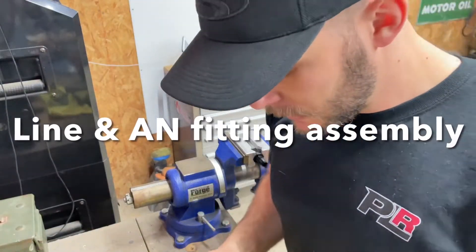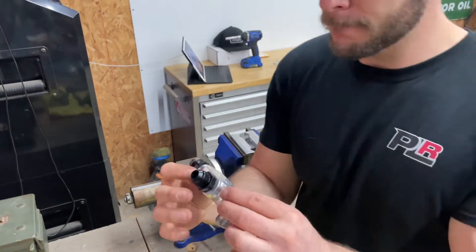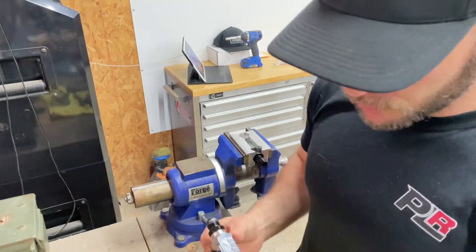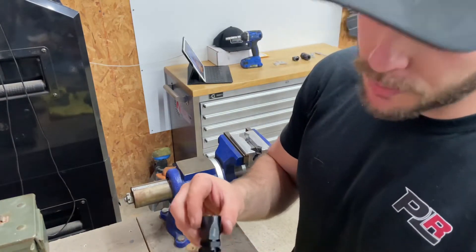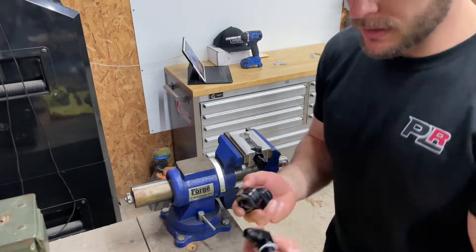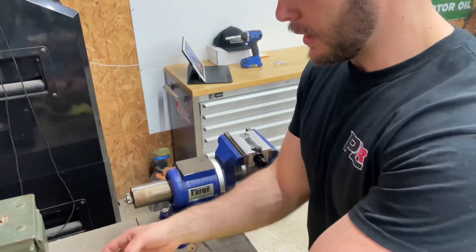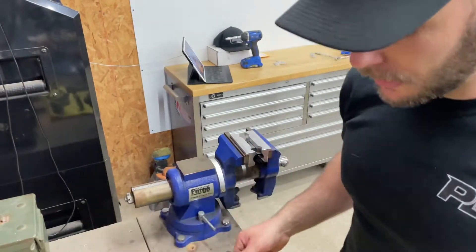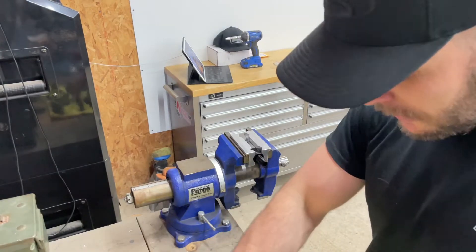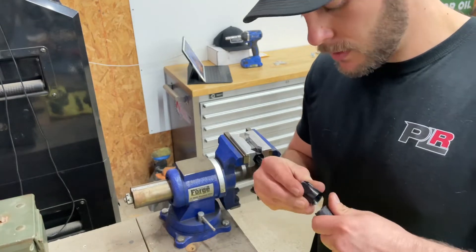I'm working on assembling the Cobra Engineering head cooling mod for the four-valve motors. James builds this — it's a beautiful piece. It's got all four fittings and everything. Everything is nicely O-ringed and Teflon sealed. I'm getting ready to assemble this hose, which does require some assembly — no big deal, pretty simple. I've got one of the fittings in the vice already, so I'll get this thing assembled and then show you guys how it goes in the car.